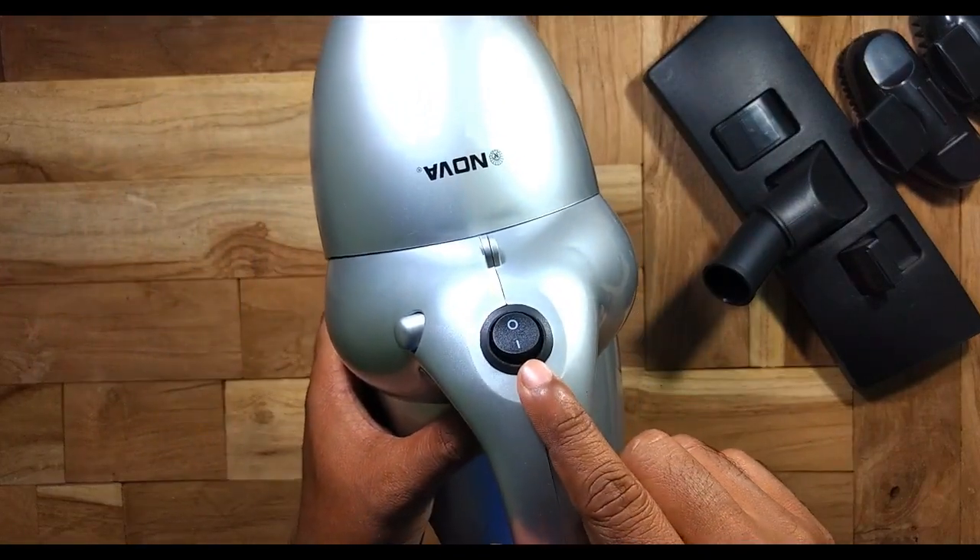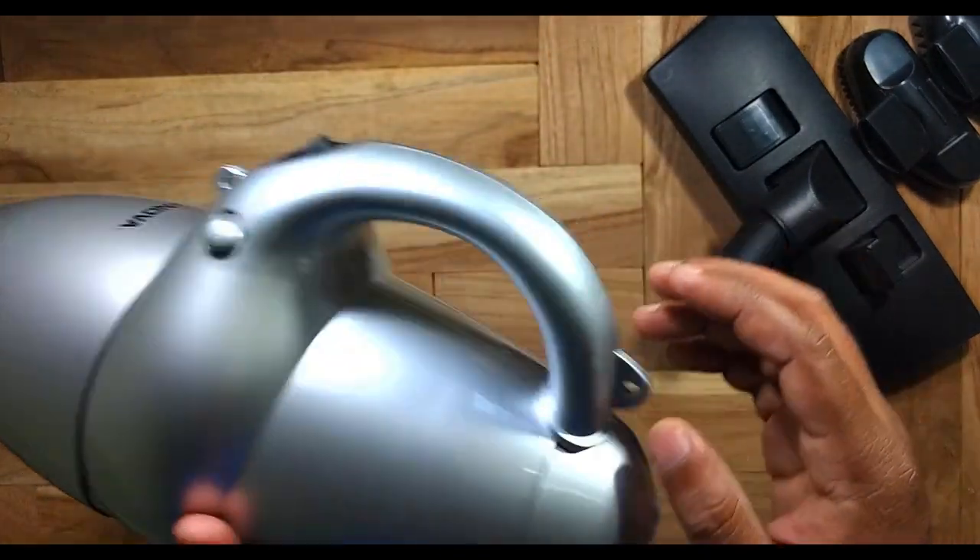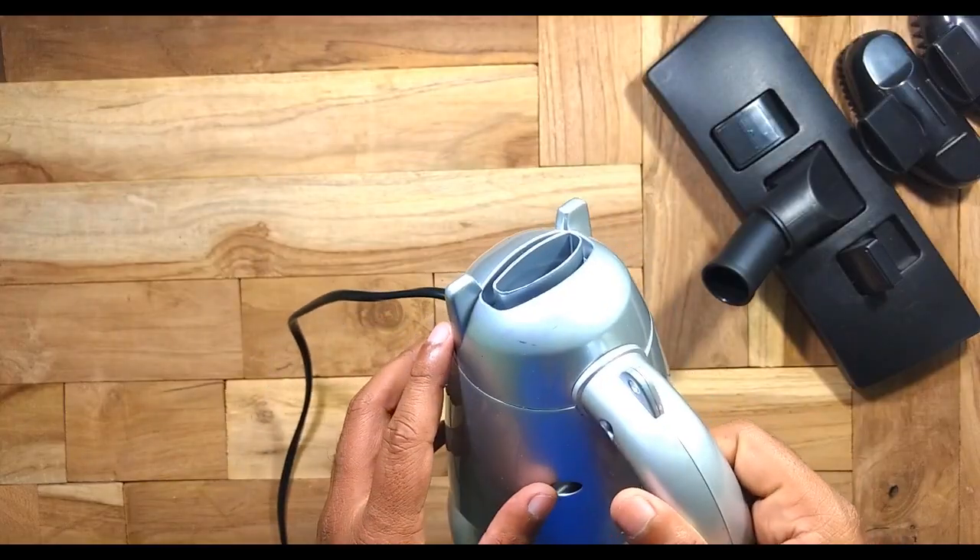This is the power button, and these are two cuttings for attaching the belt. At the back there's a blower.